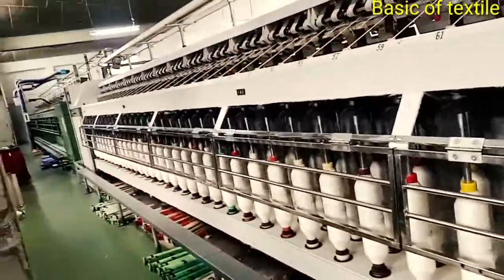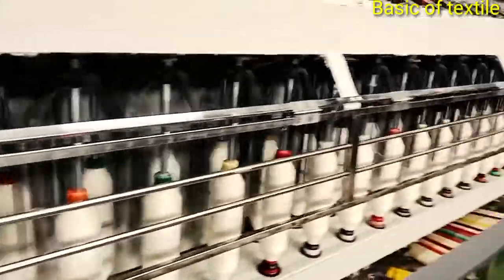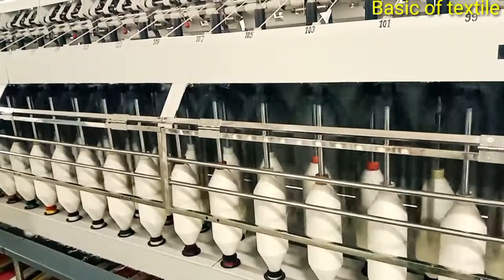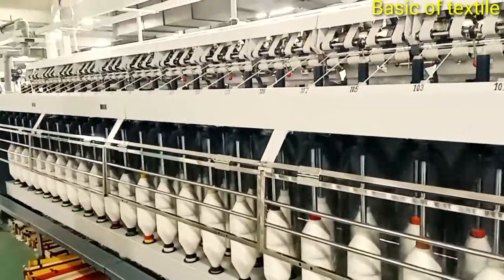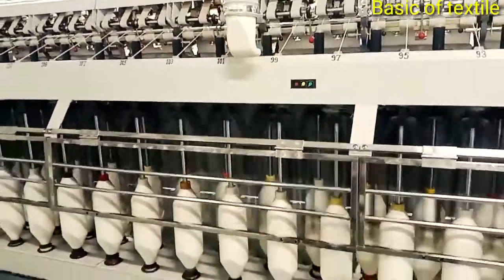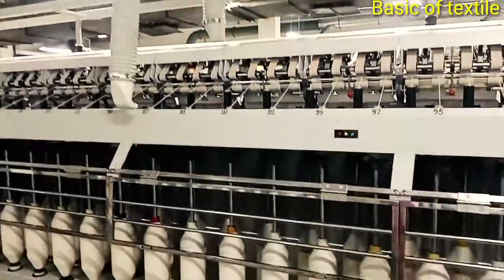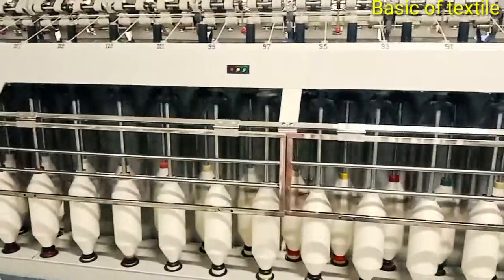The main operations of the simplex machine — various types of objectives are achieved by the simplex machine. The following are the main functions. Number 1 — Creeling. Creeling is the first objective of the simplex frame. By the creeling, a small amount of draft is applied to the drawn sliver.